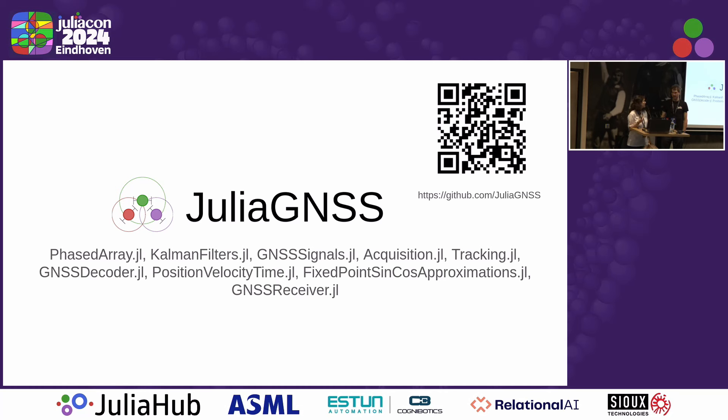Welcome to our first speaker, Mr. Zoran. Let me introduce you to the organization Julia GNSS and some of the packages that I implemented.